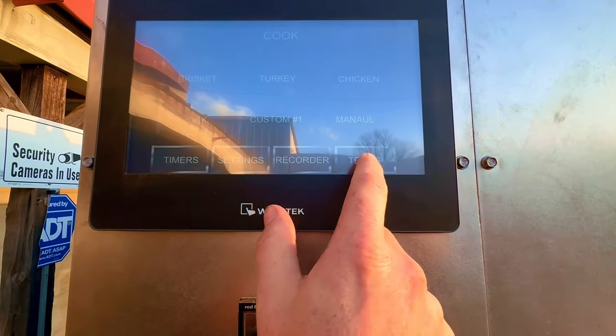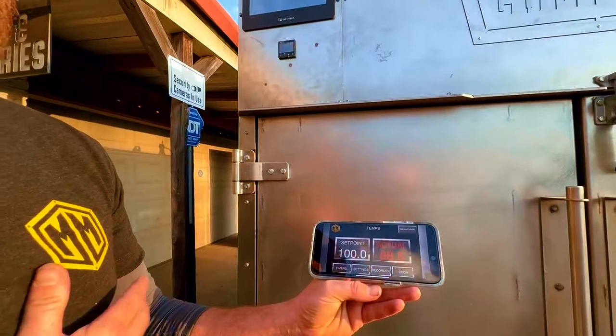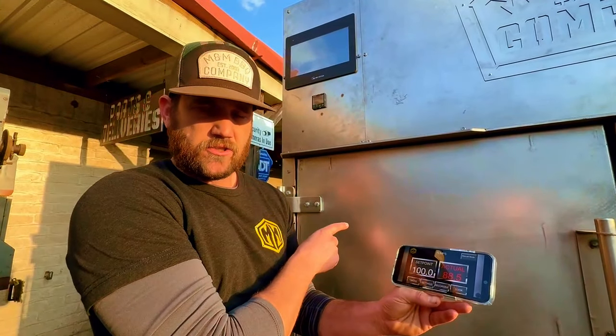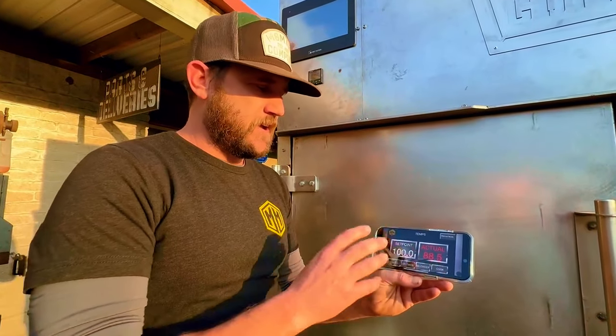What's really, really cool is we've designed an app. So you could be anywhere in the world and be able to access your pits. This is really big, especially if you want to chase perfection — you want to be able to see what your pit is doing. You're going to be able to do it from your app.